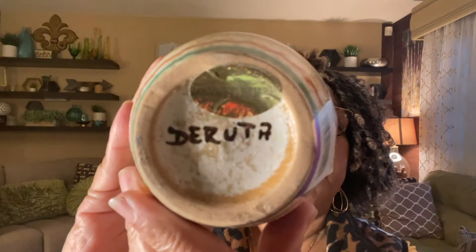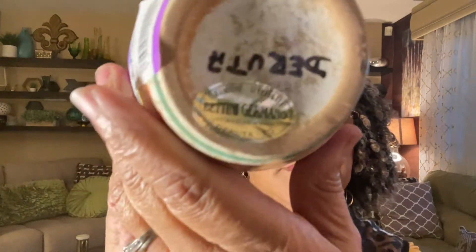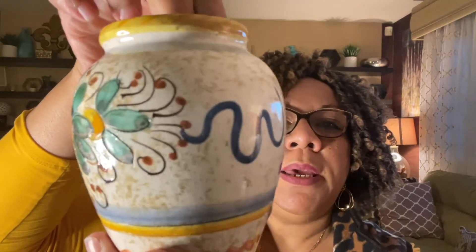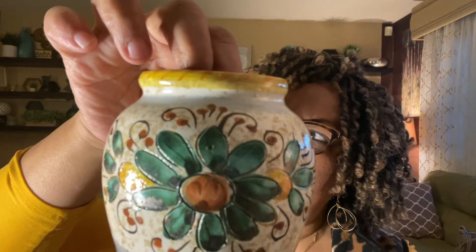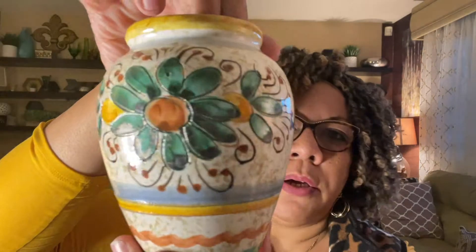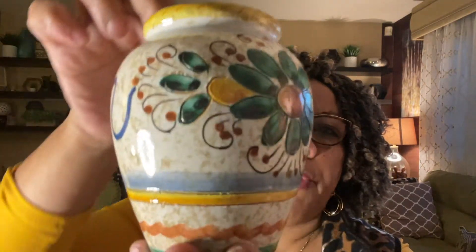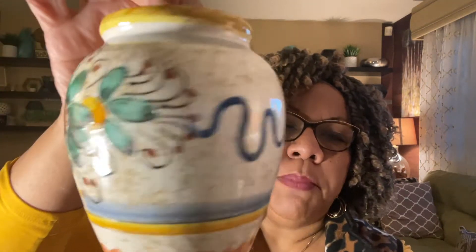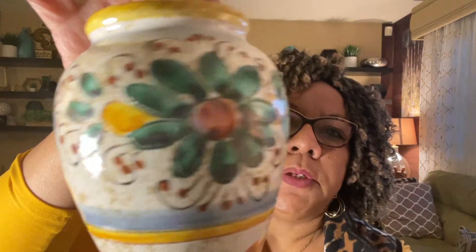The next item is a Deruta mini vase. I paid $1.99. The bottom says Deruta, made in Germany. It's hand-painted and beautiful. I know Deruta does well — I've sold Deruta candlesticks before. This one is probably about five or six inches tall, a cute little mini Deruta vase.